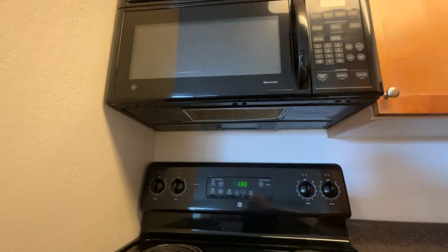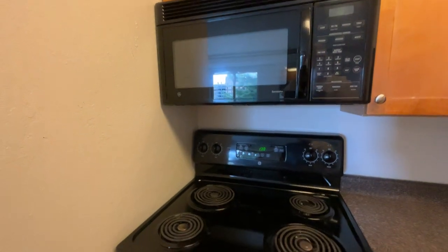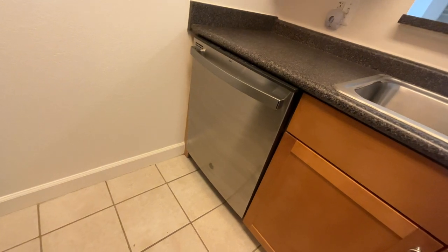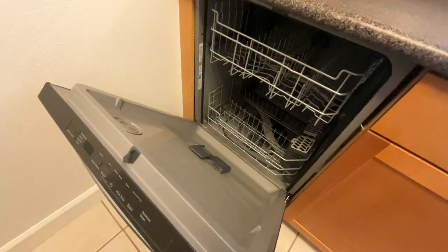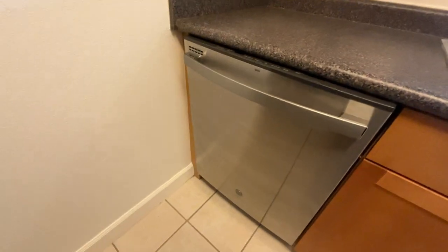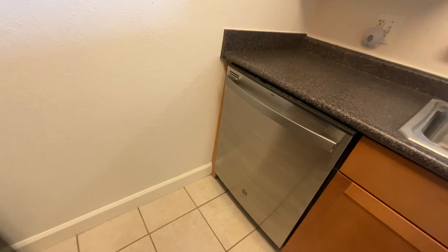Underneath the microwave there is a filter right down the middle, and you can see it's pretty dirty in there. Just take that filter — don't throw it away — put it into the dishwasher and run it through a cycle or two. It's going to come out completely clean, free of any debris accumulated over time. Put it right back up in there using your fingernail. That way you'll keep it fresh and it will operate very efficiently.